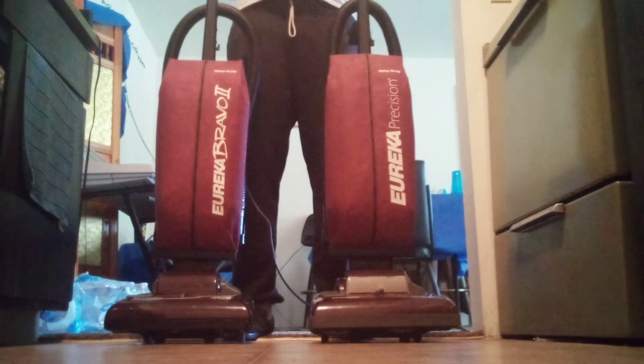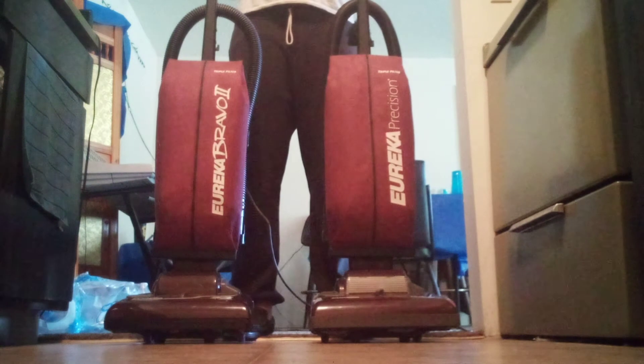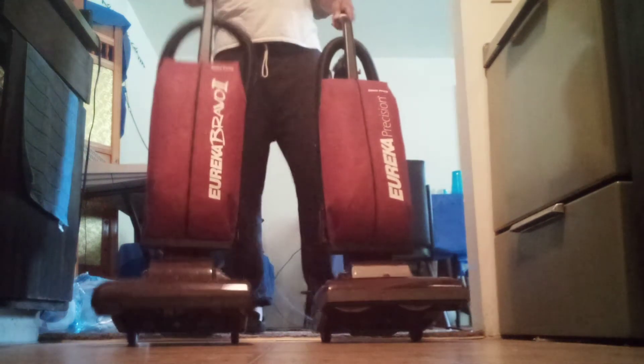Miss Catherine, thank you for your special request. We're going to run the vacuums on soft carpet and on hard floor. So here we go — we're going to start with the Bravo 2.